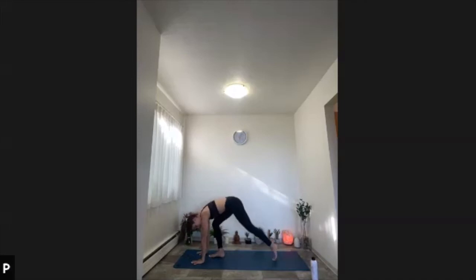Once more: inhale flat back, exhale fold and release. Palms on the mat, shoulder width apart. Step those feet back one at a time into plank pose — shoulders aligned over wrists, heels aligned over toes, no sinking in the lower back, belly tucked.